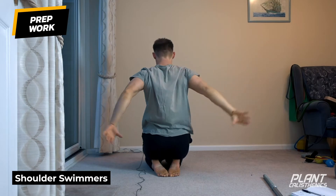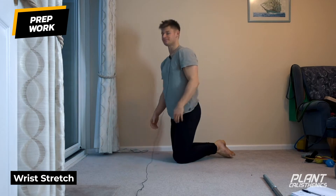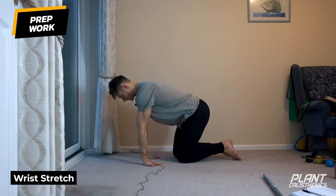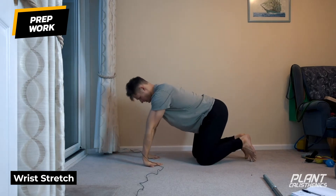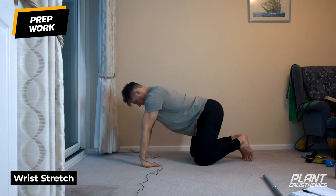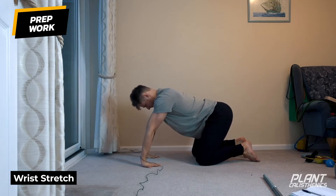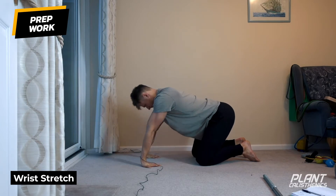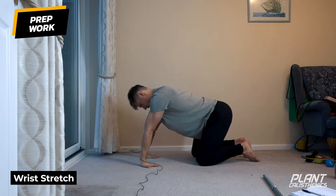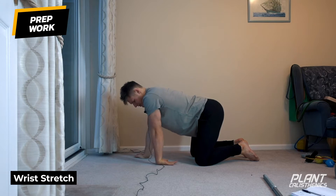Finally, we'll work into the wrists a little bit. Start with fingers back, go through extension, dynamically rocking backwards and forwards. Then we'll go into flexion — hand comes flat to the floor, turn the bicep forwards a little bit, and then make a fist.